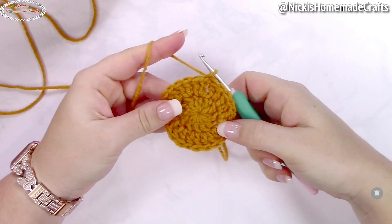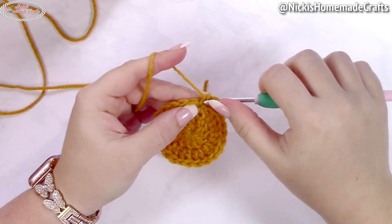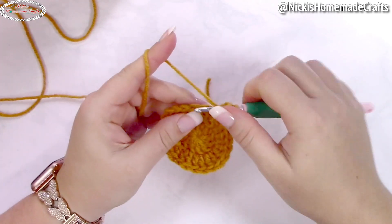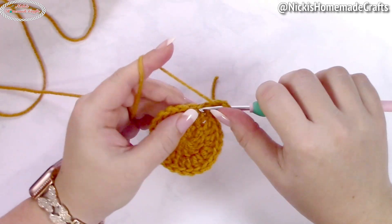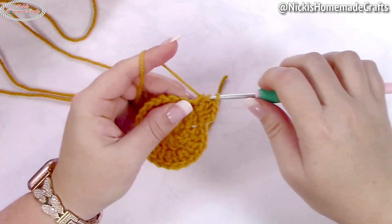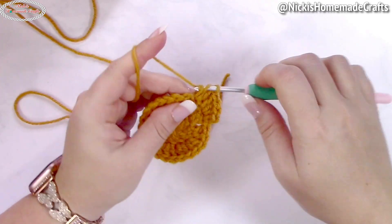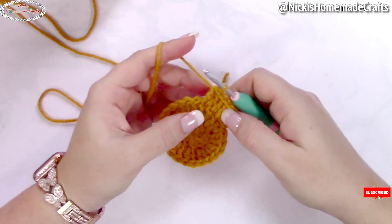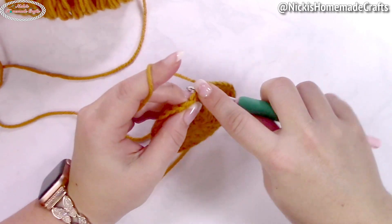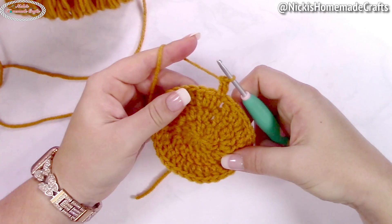Continue with two double crochets per stitch all the way around. In the next round, keep increasing: start with an alternative turning chain in the first stitch, then in the next stitch crochet two double crochets, then one double crochet, then two double crochets in the following stitch. Repeat that all around — one double crochet, then two double crochets. In the following round, crochet one alternative turning chain in the first stitch counting as a double crochet.